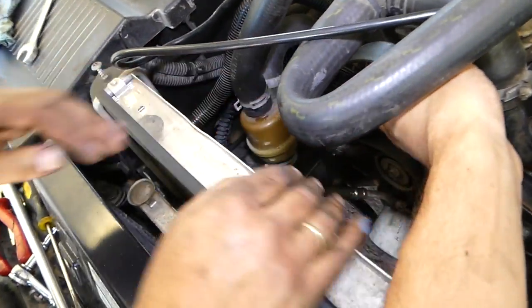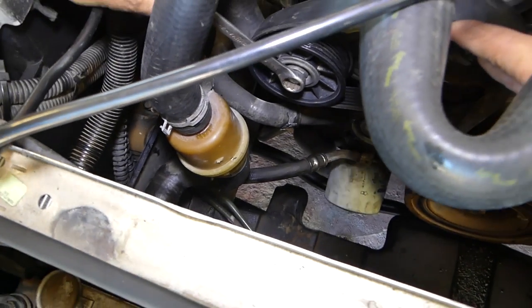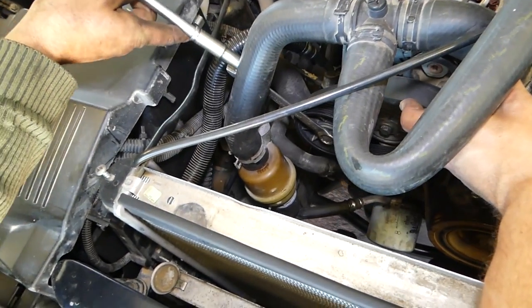Alternator will be last. You can see everything is there now. We need to get a 15 millimeter — you can use a ratchet or a wrench. We're going to use a cheater bar here.